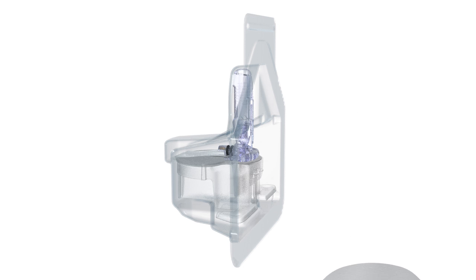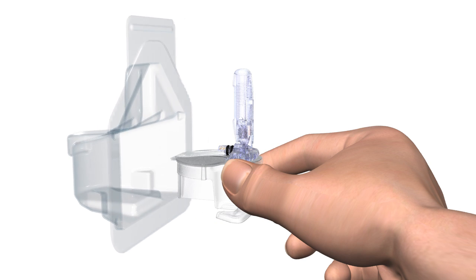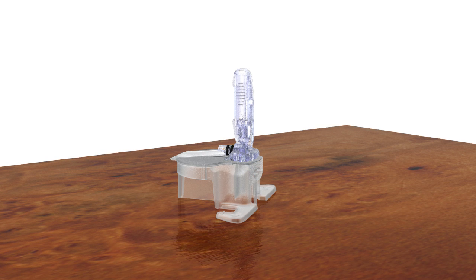Open the Enlight Glucose Sensor Package. Remove the sensor from the package by holding the plastic pedestal. Do not hold it by the sensor or needle housing, as this could damage the sensor. Place the sensor with pedestal on a clean, flat surface, such as a table.